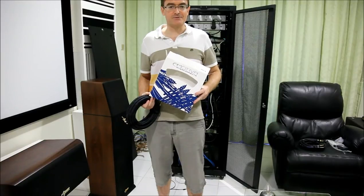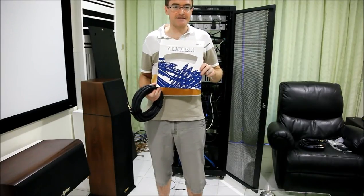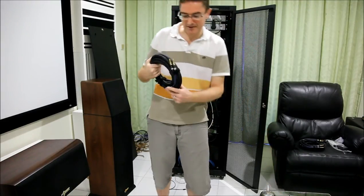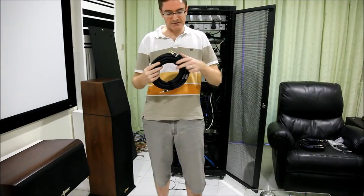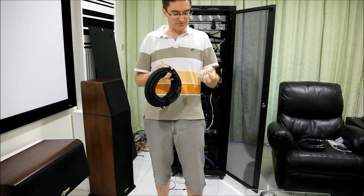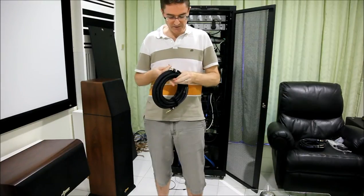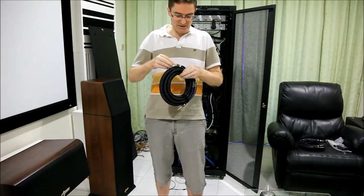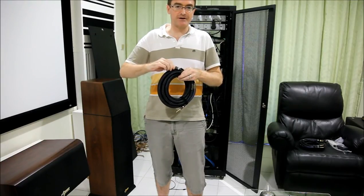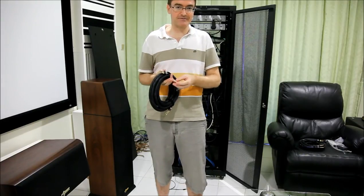I'm going to be changing my speaker cables. I've got these Emotiva X-Series cables — they're about 6 metres long. At the moment they've got some banana plugs on them, but you can actually unscrew these, take them off, and they provide you with some spades that you can put on as well. I'm going to connect these now, and hopefully it will make life a bit easier because I've just been using bare wire before, so this is going to be easier to pull out and change things when I'm moving things around.